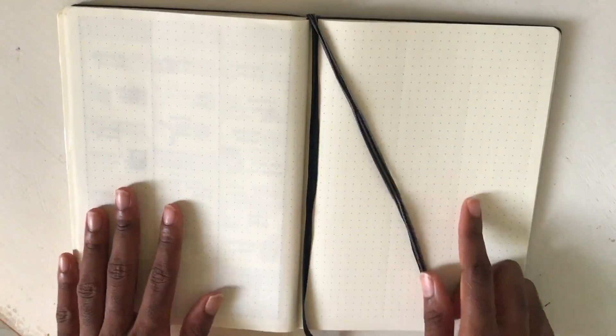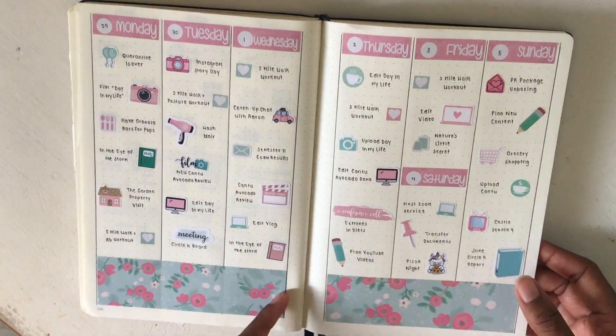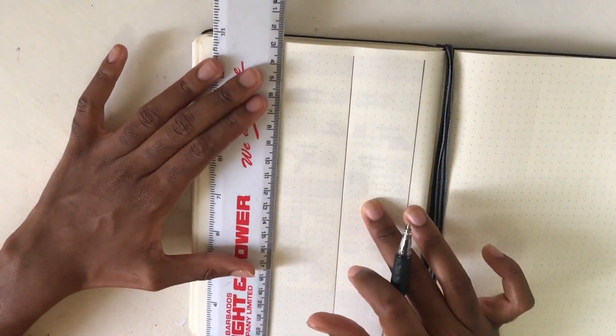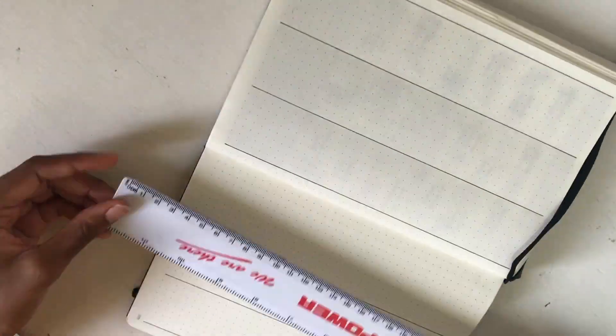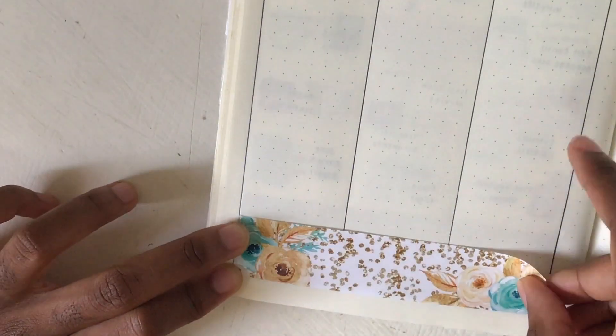I don't have an Erin Condren planner or any pre-printed planner. I've just been using what was my bullet journal in 2018 or 2019 maybe, and I'm drawing lines to fit the spaces and then just started planning. I'm making six different columns and they're each nine dots apart - that's the perfect size for the Erin Condren stickers - and then there's a little space on either side which I love.